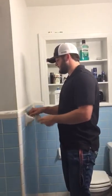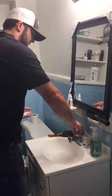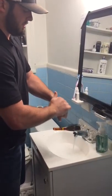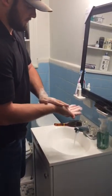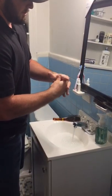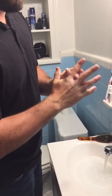Before you start, you want to wash your hands properly with soap and warm water. When washing your hands, be sure to get all the way up to your wrists, both hands, and then in between the creases.